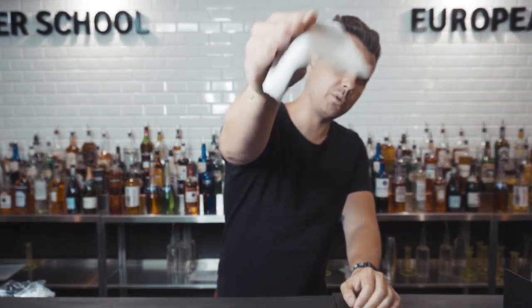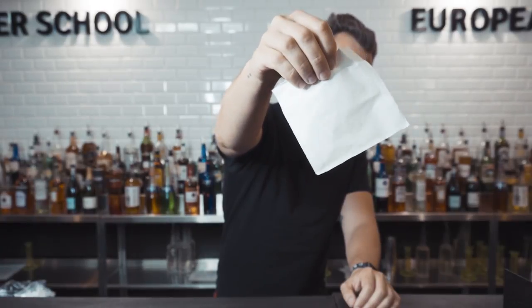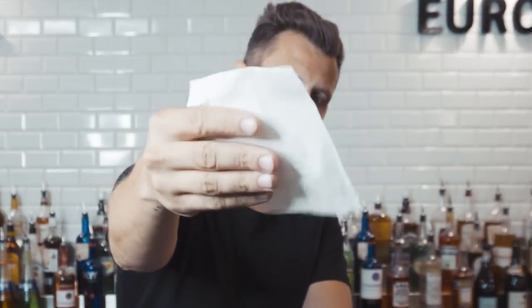Keep in mind that for spins, a thicker napkin just flies better. This is the normal grip you need to learn when holding a napkin — we'll be using this grip, or this one, most of the time.